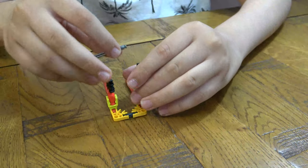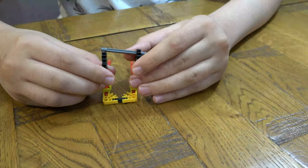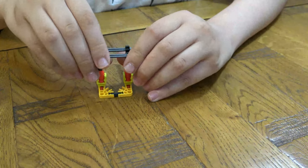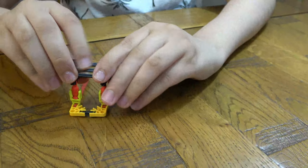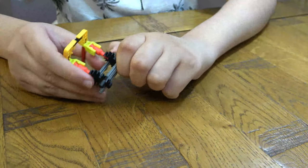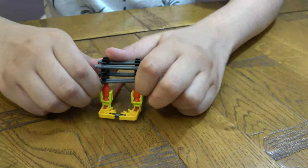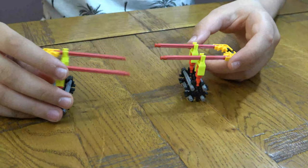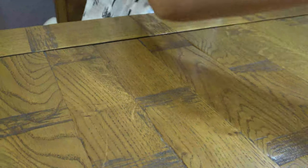And then on here you're going to get this, one of these, one of these — there we go, there we go — and then lastly this. And now we have to lift them, so now next...